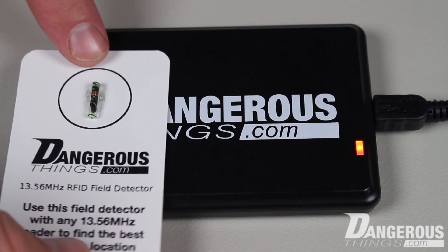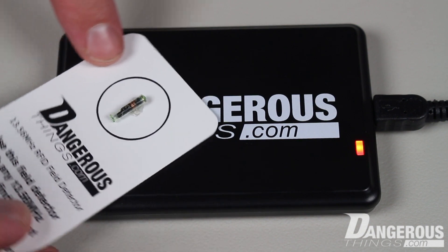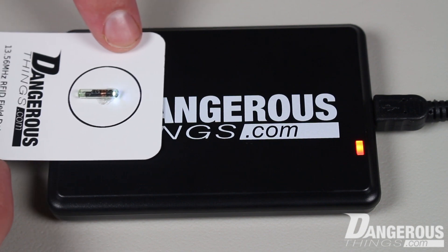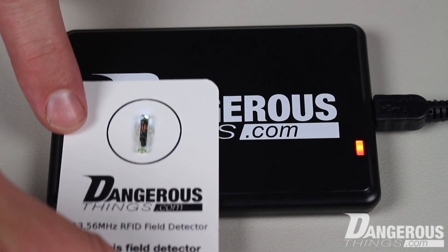As you can see, the LED is not lit. But once rotated, you can see the LED light easily. This is because the shape of X-Series implants is cylindrical, while the shape of most reader antennas is a flat, spiral plane. That means getting a good coupling with an X-Series implant requires you to place it perpendicular to the flat plane of the reader.